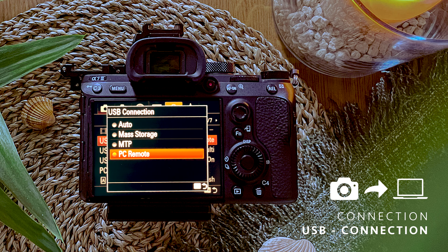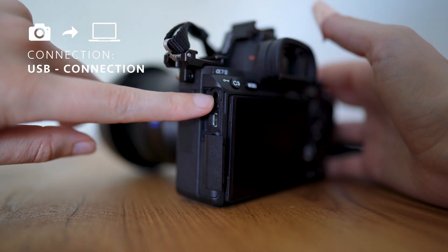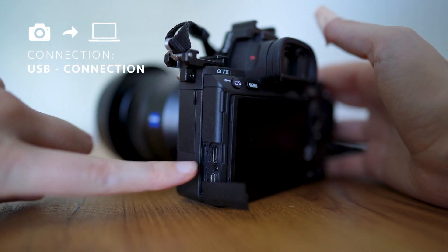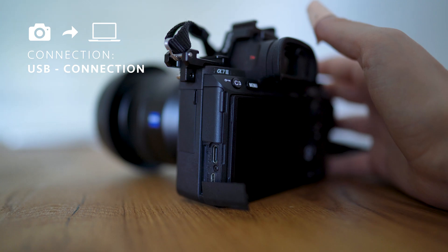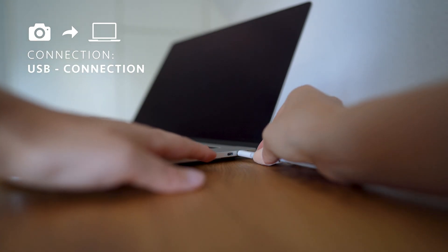Hit that option and set it to PC Remote. Now switch back to the computer and start the Imaging Edge Desktop app. After that, connect the camera to your computer with the USB-C charging cable. On the left of your camera, there are compartment covers — the bottom one has the USB-C socket — plug the charging cable in there and into your MacBook.